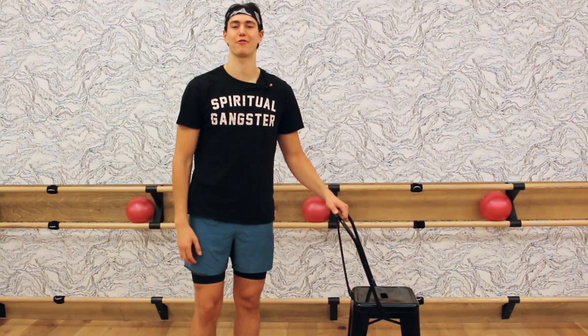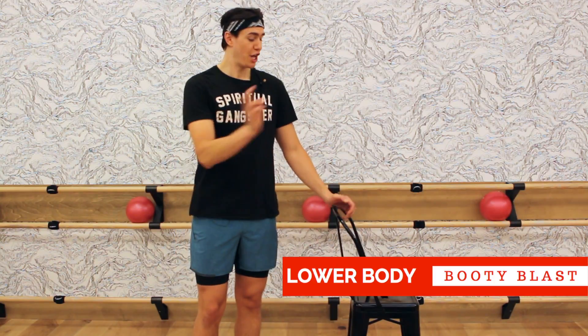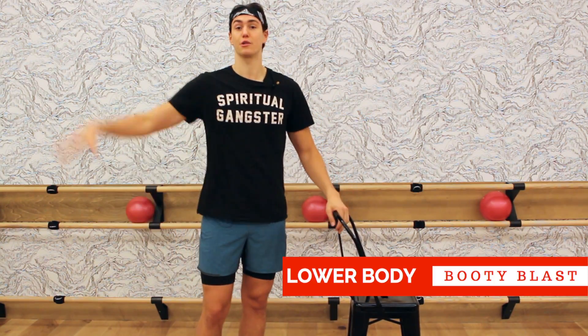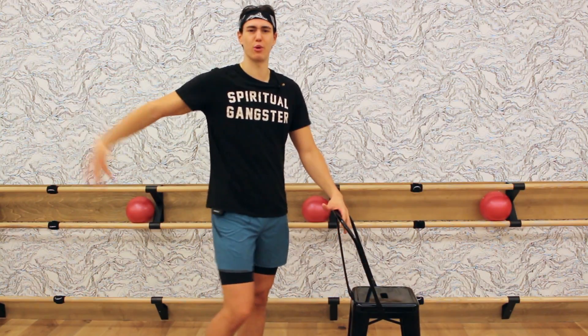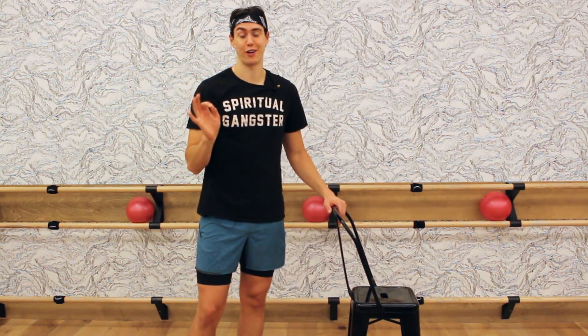What's up guys? My name is Zach. I'm the creator of Beauty and the Fit, and this is your lower body booty blast. You're just going to need a chair for today's workout, or anything that you can hold on to, because we're doing a lot of lateral leg lifts. So all about the booty — you need a chair. They're going to love this workout.